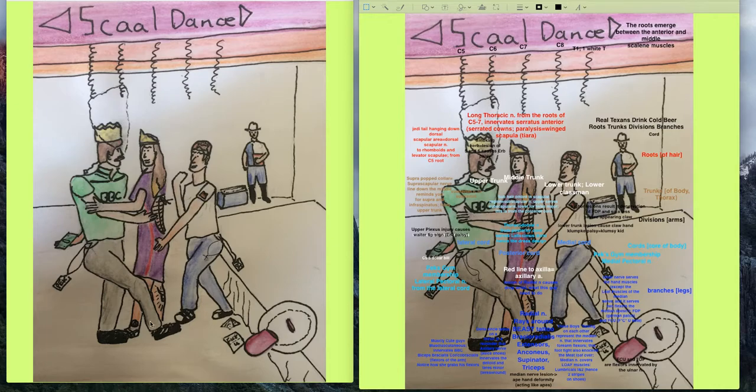These guys come together in the median of the dance, reminding us of the median nerve. They're flexing on each other, reminding you the median nerve is primarily for flexors. They're also knocking the meatloaf off the table — the meatloaf reminds us of both the medial side of the drawing and the LOAF muscles innervated by the median nerve. The median nerve innervates the LOAF hand muscles, which are an exception since most hand muscles are innervated by the ulnar nerve.